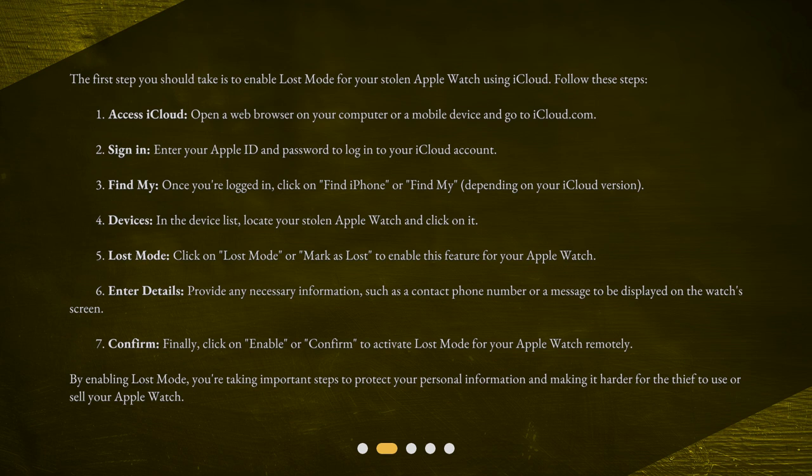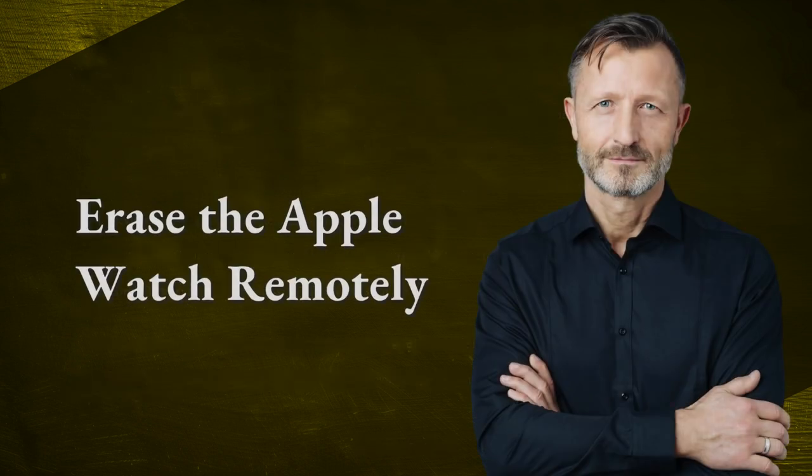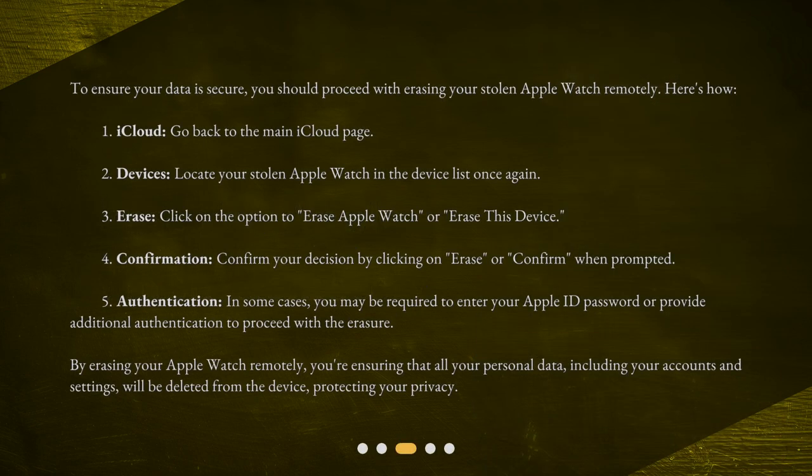By enabling Lost Mode, you're taking important steps to protect your personal information and making it harder for the thief to use or sell your Apple Watch. Next, erase the Apple Watch remotely. To ensure your data is secure, you should proceed with erasing your stolen Apple Watch remotely.